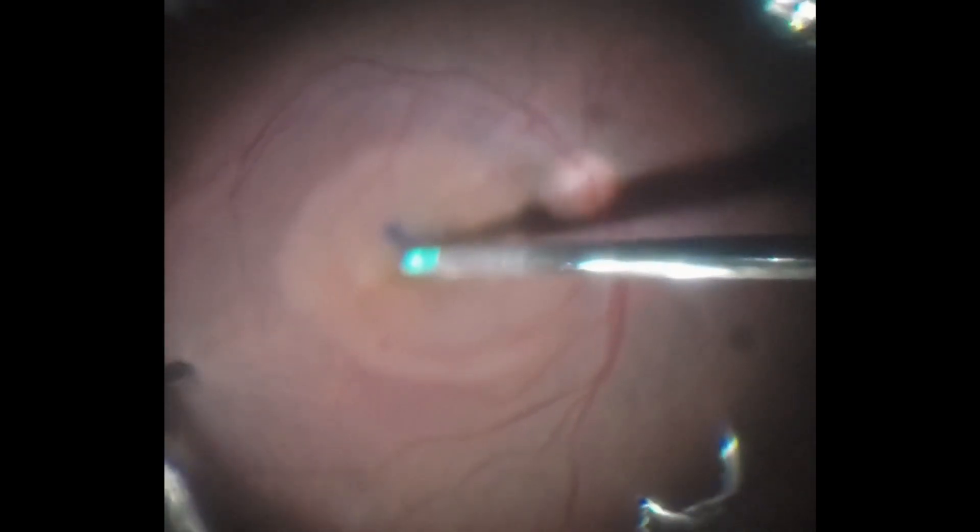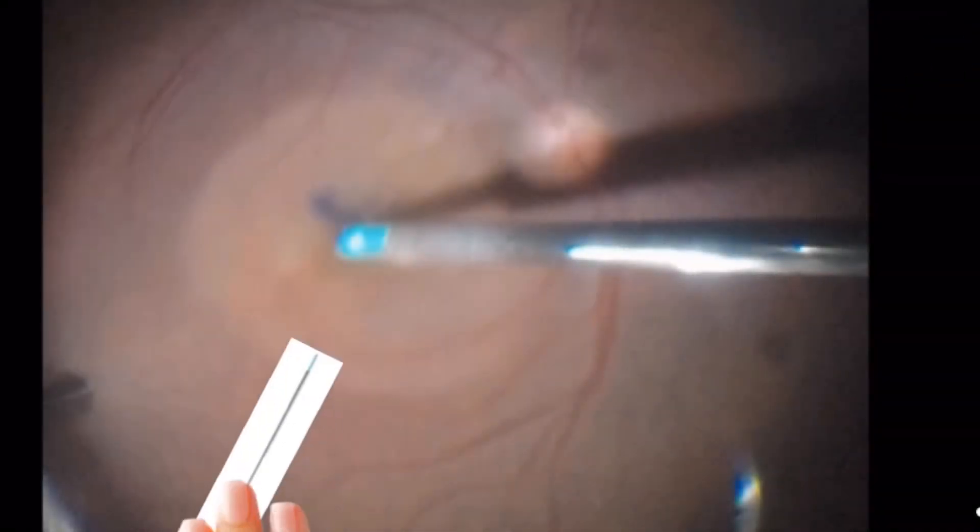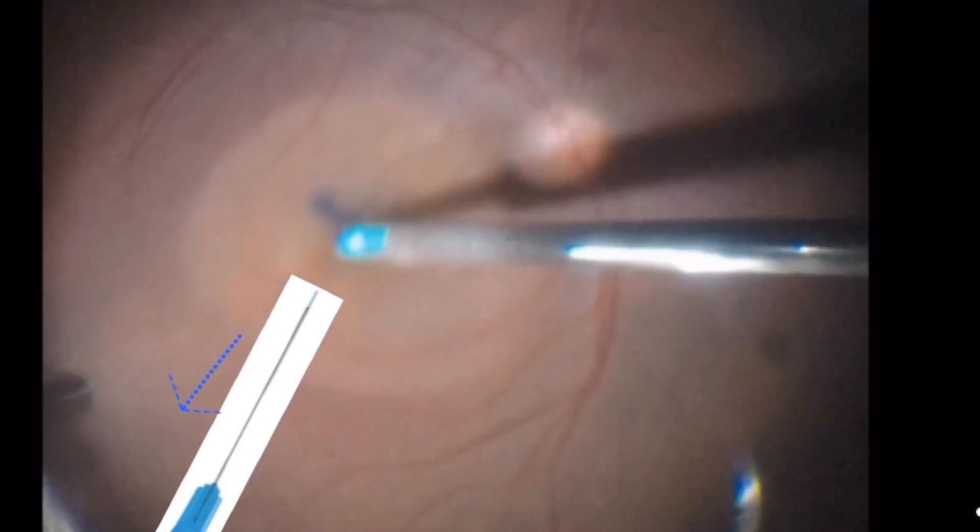Leave some fluid in the posterior pole, position the flap over the hole with a soft tip, and finish the fluid-air exchange, creating a flow that helps maintain the flap in the right place.